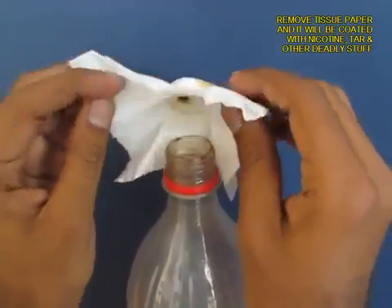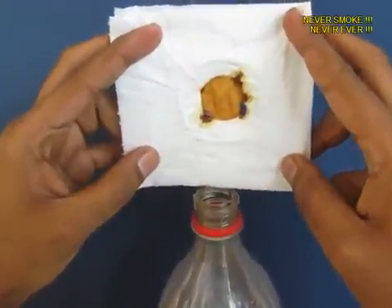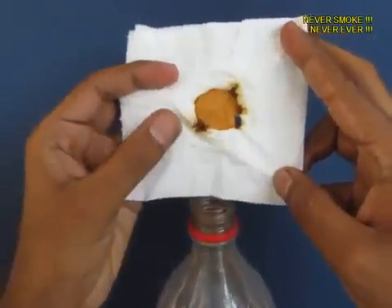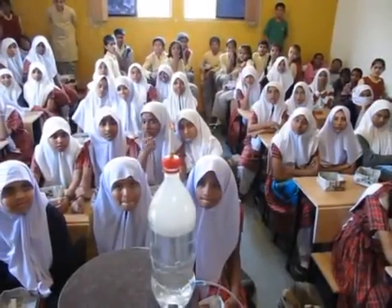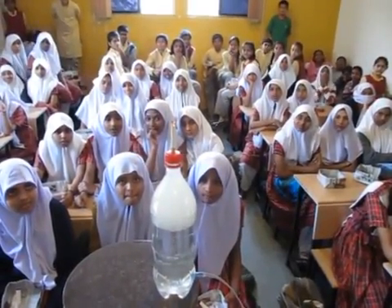Open the filter paper and you will see the muck — the nicotine, the tar. This is what cigarettes do to your lungs. So don't smoke, quit smoking.